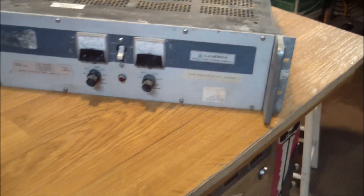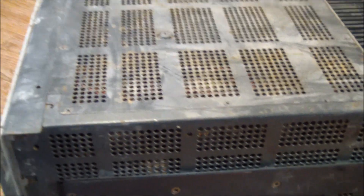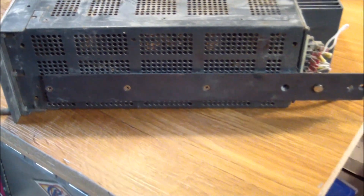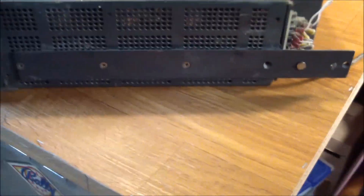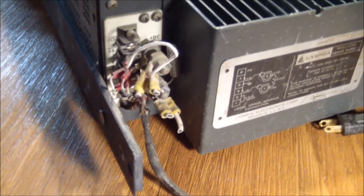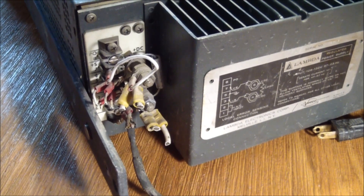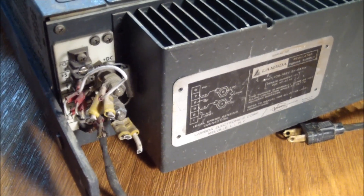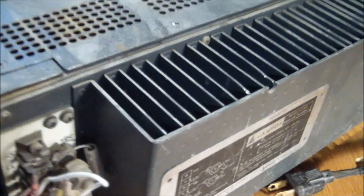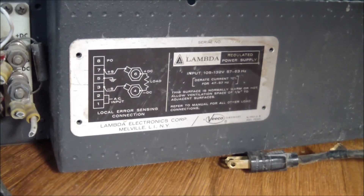It sits in a 19-inch rack cabinet. It is dirtier than hell and has these heavy-duty rack rails on the side. If we look at the back, we can see that somebody went to town cutting wires off because they didn't know what they were good for. The AC cord is still connected — non-grounded — and it has a helpful diagram on the back showing what the outputs do.